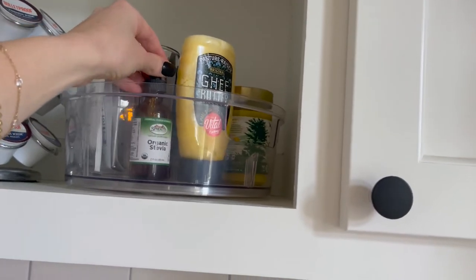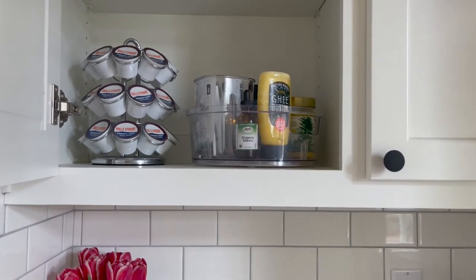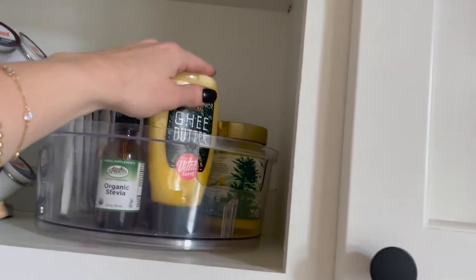Stevia — I will use sometimes in my coffee. The organic one. I really like the liquid drops; that's my go-to. I just like the flavor. I feel like it just tastes the most normal with no weird aftertaste.